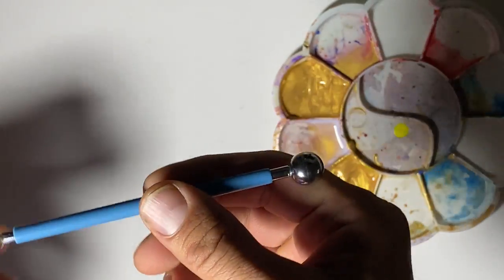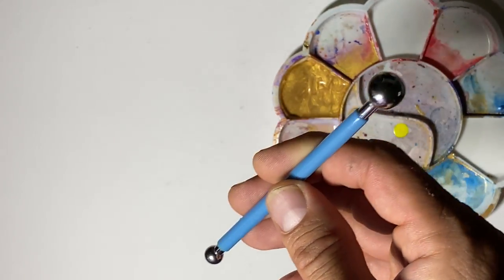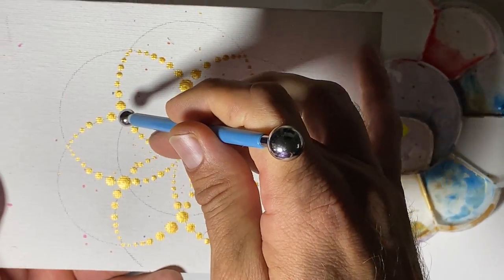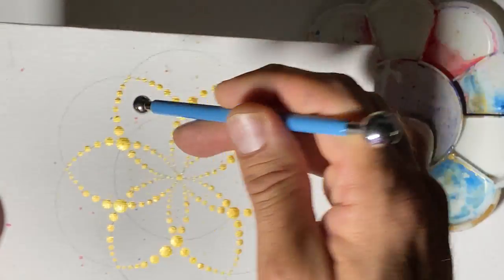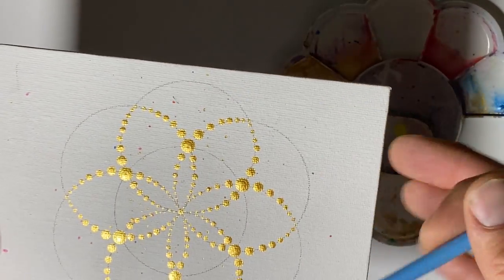The other type are the rounded tools, and the thing about them is we can dip it in, make one dot, and keep using that same tool without re-dipping — it will just make a smaller and smaller dot. I'll demonstrate that.